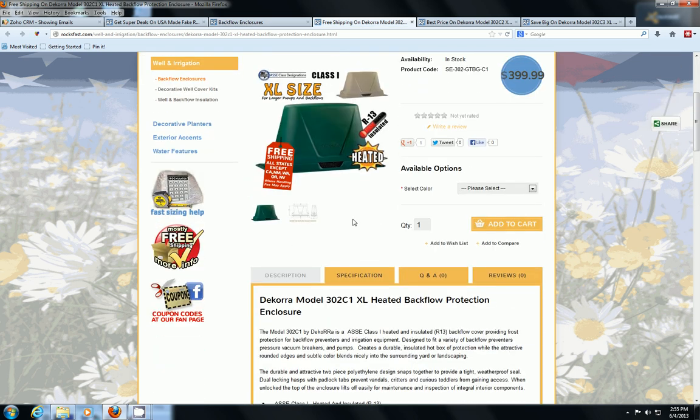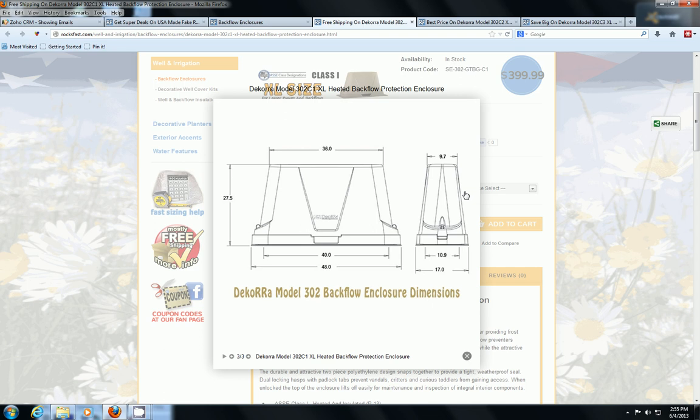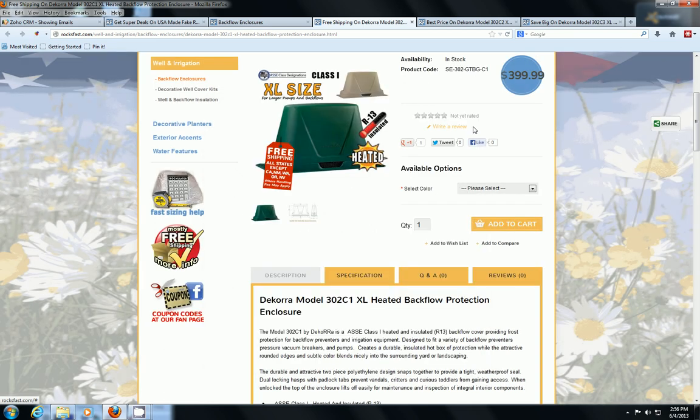The Class One is heated and insulated. I want to show you the size breakdown — this is really important before ordering any enclosures. You want to measure carefully: the backflow height, the length, and the width. At a given height, make sure the cover is going to be long enough — you can see how it kind of flows inward. Also make sure there's enough width, since the backflow device is usually the widest part of the whole unit. Forgetting to measure width is a really common mistake that leaves people with a cover that's too small.